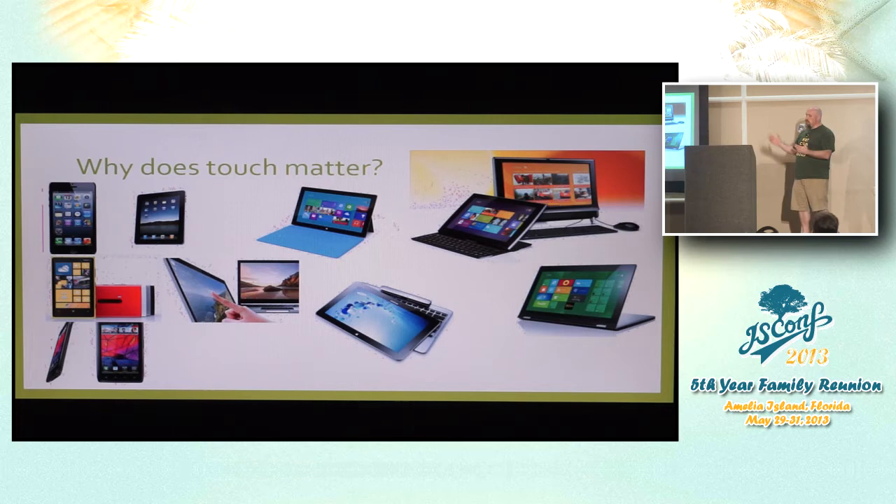Why does touch matter? Touch matters because of the incredible proliferation of touch devices in the world. Something like 25% of all Windows 8 machines shipping are touch devices. Obviously a tremendous number of mobile phones, all tablets ranging from the iPad to the Surface, and even the new Chromebook Pixel — it's a touch screen device. So you need to figure out how you're going to deal with them.